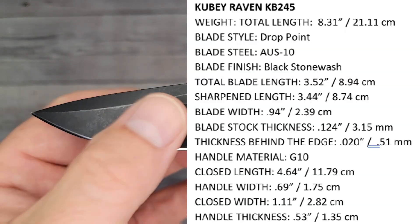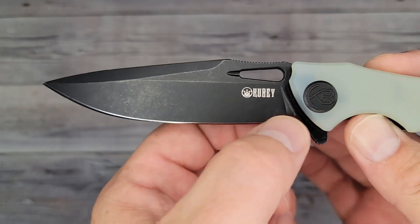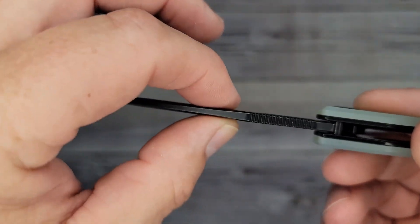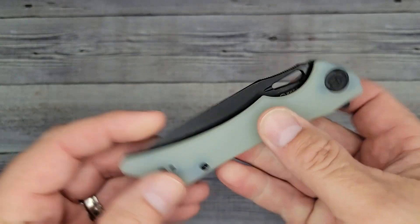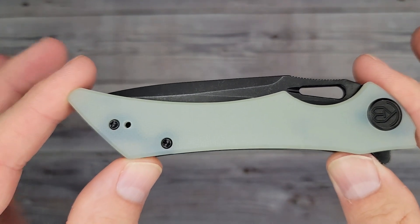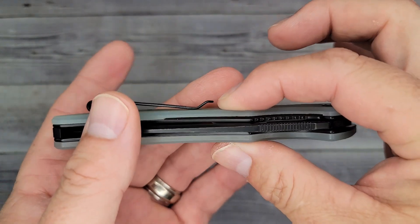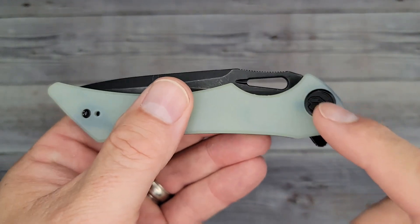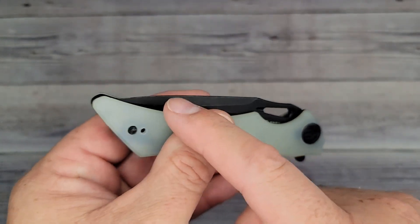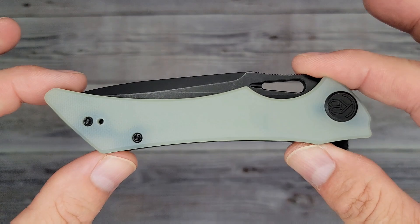The total length of this knife is 8.31 inches. You have a nice drop point blade with OS10 steel and a black stonewash. Total blade length from scale to tip is 3.52 inches, sharpened length 3.44 inches, blade width 0.94 inches, blade stock 124 thousandths of an inch, behind the edge 20 thousandths. Really nice G10 with very nice texture in many colors. Closed length tip to tip 4.64 inches, handle width 0.69 inches, closed width 1.11 inches, handle thickness 0.53 inches. It's a flipper with cage bearings, liner lock, and a reversible deep carry pocket clip. T8 body screws and pivot, T6 for the clip. Designer is Jelly Jerry — this is the Kooby Raven KB245.